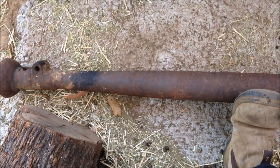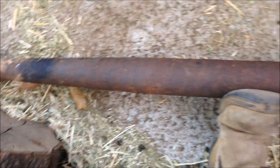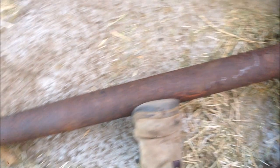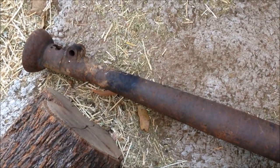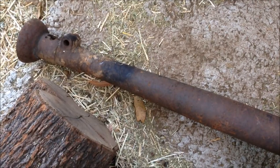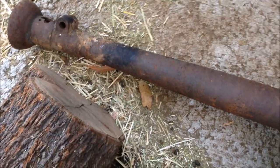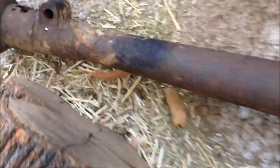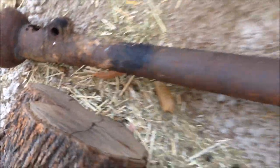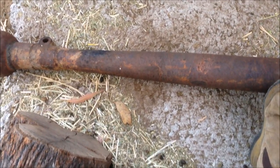Another thing I've put aside specifically for a build like this is this old Model A torque tube. If you look at the way they used to make headers on the hot rods — traditionally they were made from old torque tubes. You could use the axle tube, but traditionally they used torque tubes because they actually start off a bit smaller. I've kept this one specifically for that purpose, so we will be running that style of exhaust.